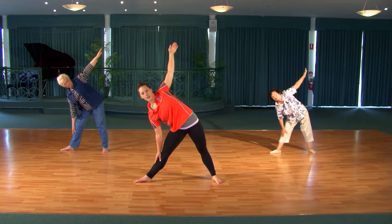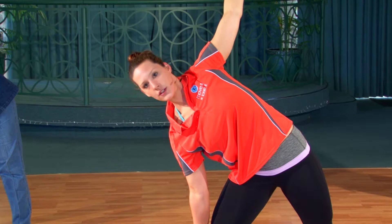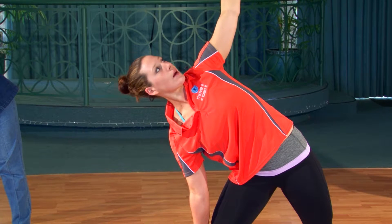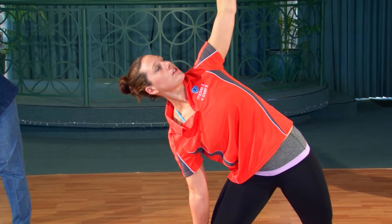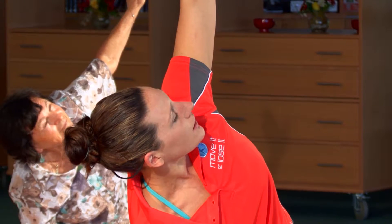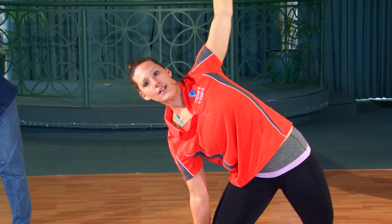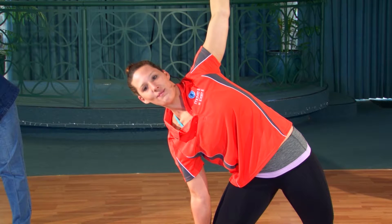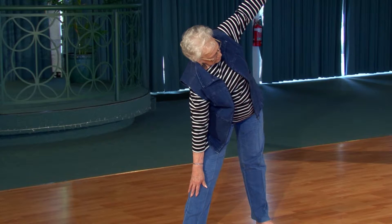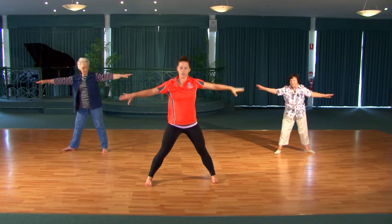You can play with your head — maybe you'd like to look down, that may feel more comfortable to you. You might look out to the front, or even up to the sky. This is a great exercise for toning our thighs and also working through our waist and helping us to lengthen our spine. Let's take two more big breaths in, and last one, big breath in. And gently come up through the centre, turn the feet back to face the front.